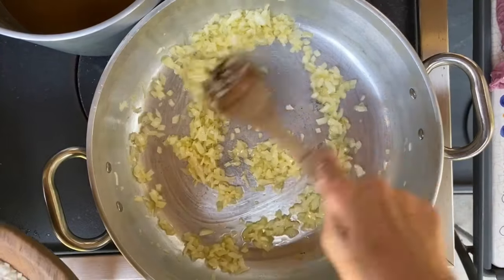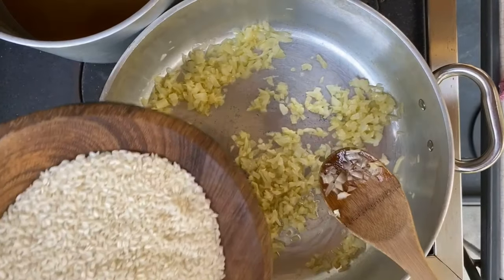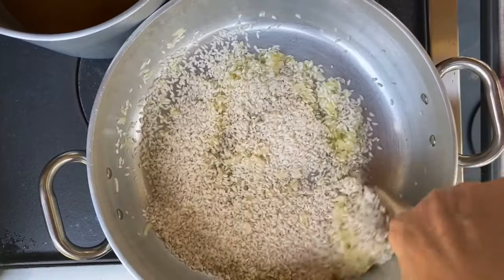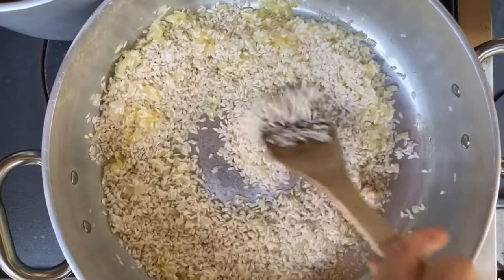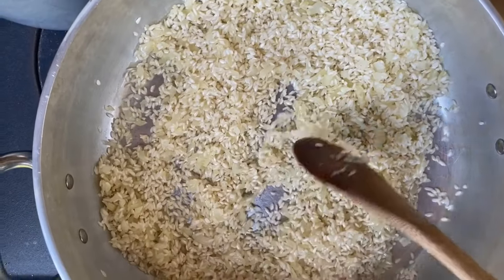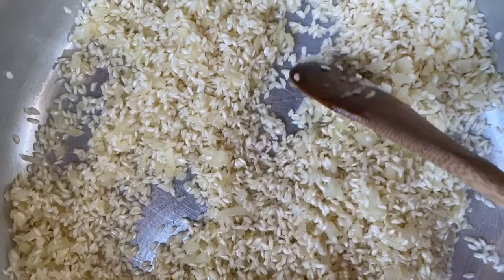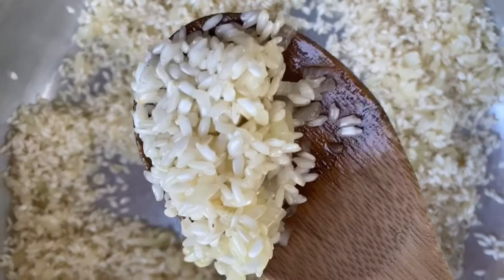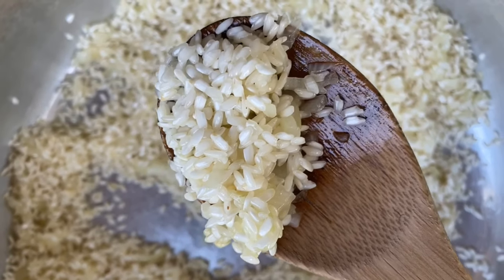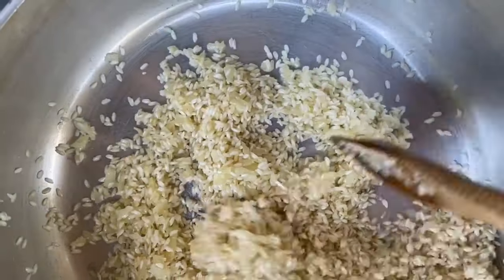Our onions have become nicely translucent. Now we're going to add the riso arborio and allow it to toast just a bit. How do you know the rice has been toasted enough? You definitely don't want it to become brown — some of the rice kernels are still white. Ideally, if they almost become translucent, that's the perfect time.